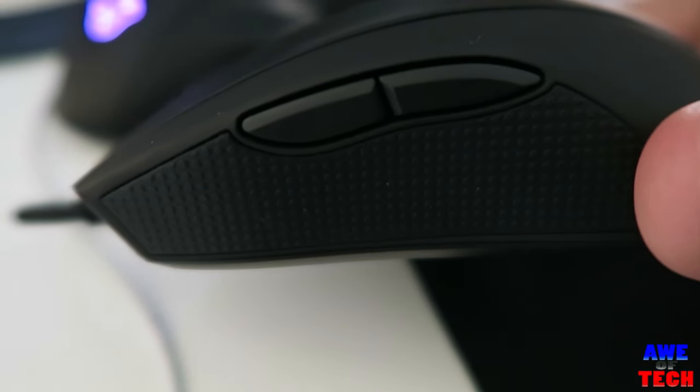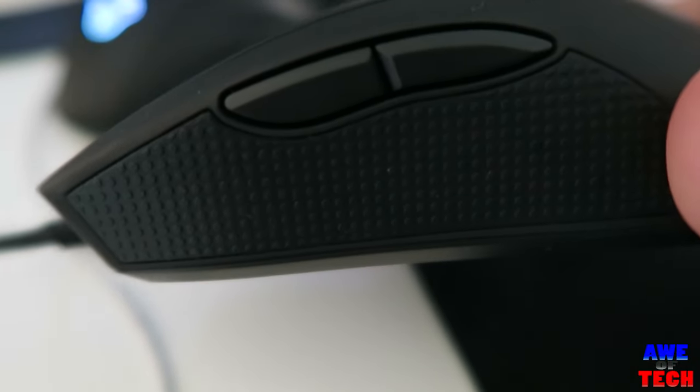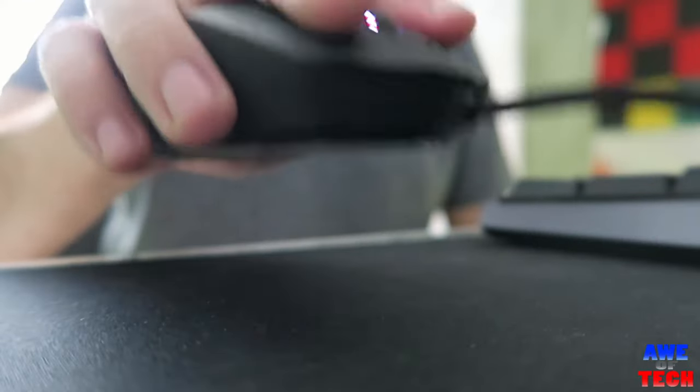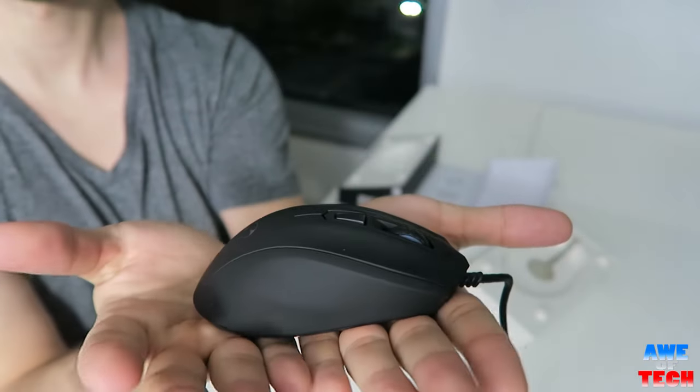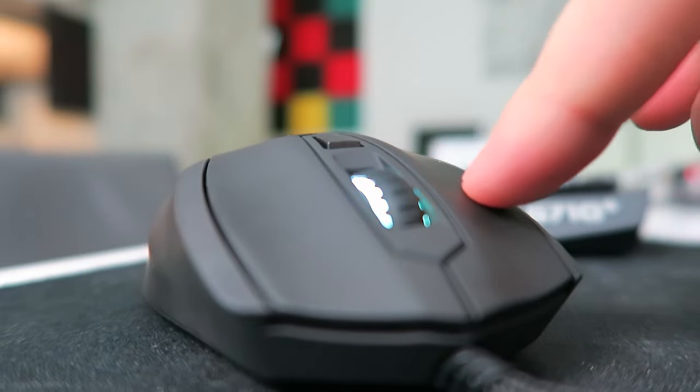It has a textured rubber grip pad under the two easy-to-use, well-placed left side buttons. The textured rubber underneath provides even more grip so you can lift this mouse with great ease and minimal effort. And on the topic of buttons, left and right click use Omron mechanical switches and have slight grooves so your fingers rest comfortably.